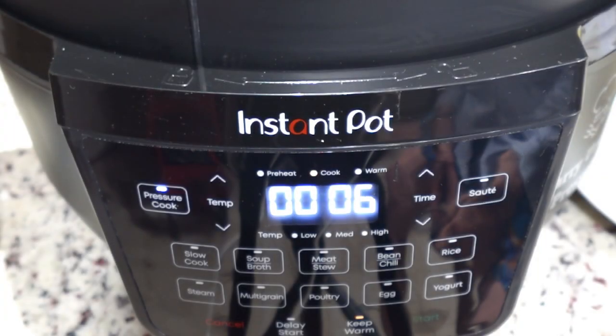It's been seven minutes, and it just cut over to cook because it's up to temperature and pressure. So we have six minutes to go on the cook. At the end of that six minutes, we're going to let it begin a 10-minute natural release — we won't open it or depressurize it for 10 minutes after it finishes cooking. I'll be back and we'll do that.